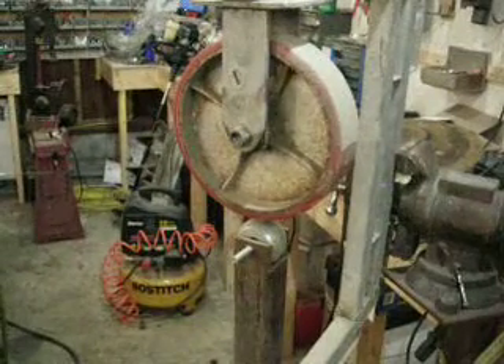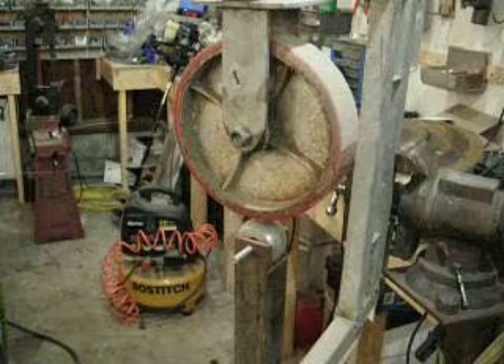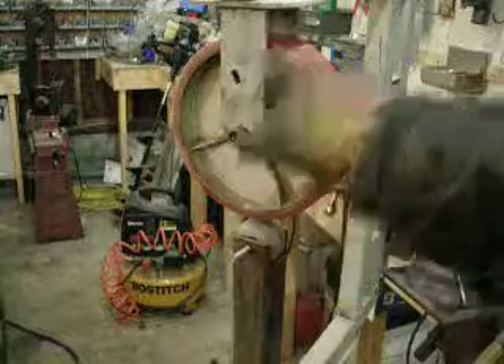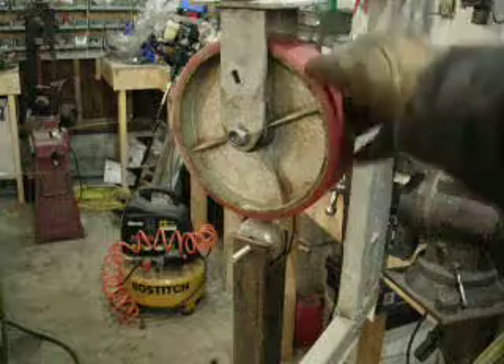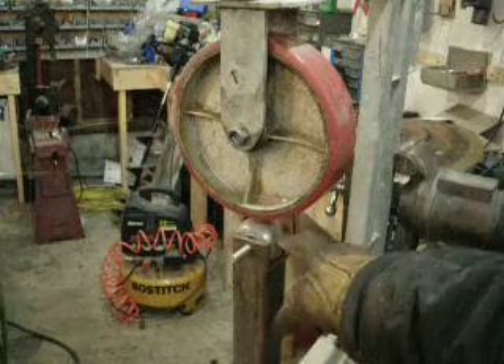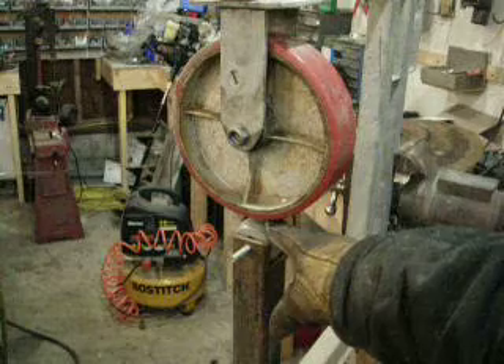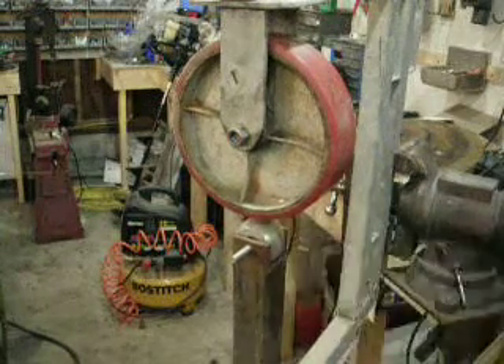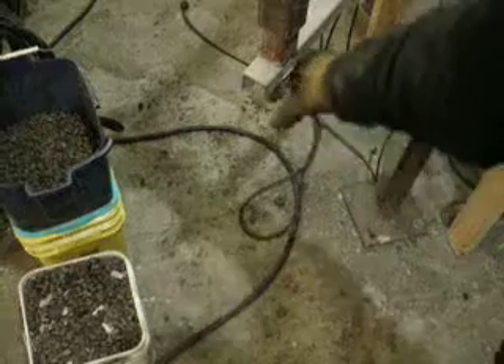That wheel is just a caster I had laying around. Those things are crazy expensive — it was like $40 for this one wheel — but I had it laying around and just welded it on. If it comes down to it, I can always take it off and make a different wheel. This lower handle is actually just a ball from a three-point hitch I found at Tractor Supply for about $6. I just have a threaded rod down here for adjusting the thickness.